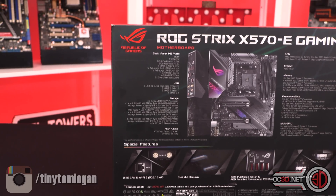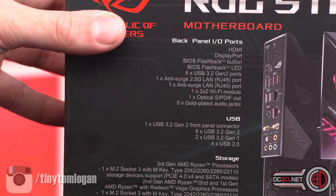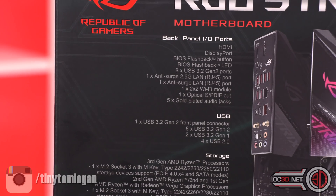This is just a preview. There are certain things I can and can't say to you about what's going on. I'm not allowed to show you the board with the CPU in it. I'm not allowed to talk to you about performance or anything like that.